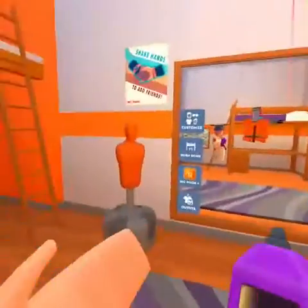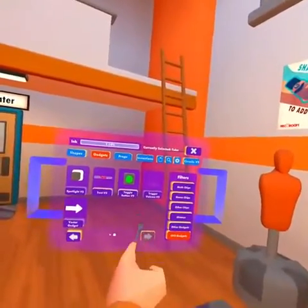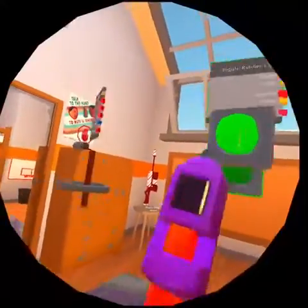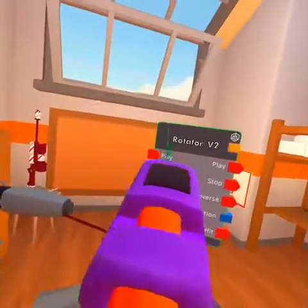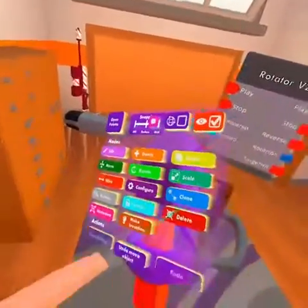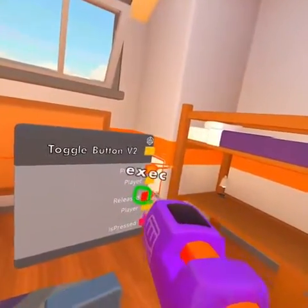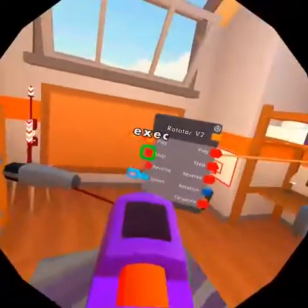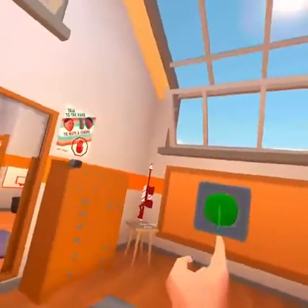Well, if you want to make an actual function, you want to grab a toggle button. And then you want to wire the pressed — you want to wire play to press, release to stop, and then that's how you do it.